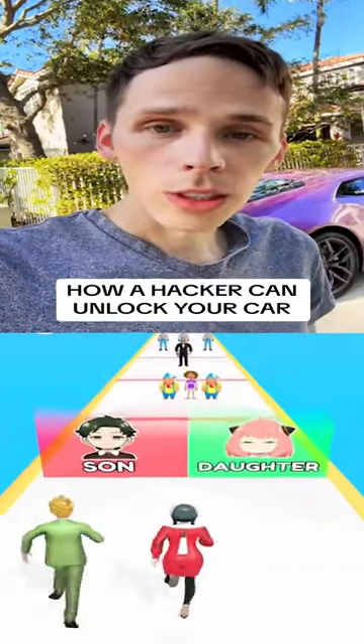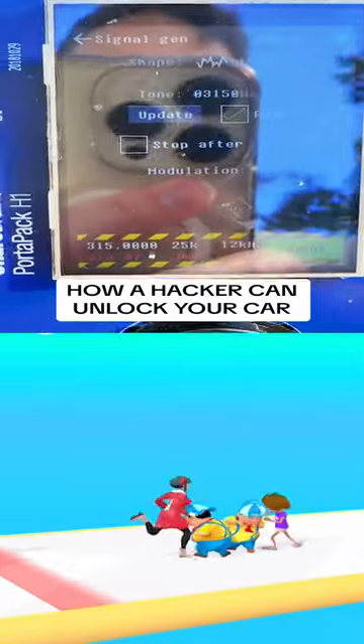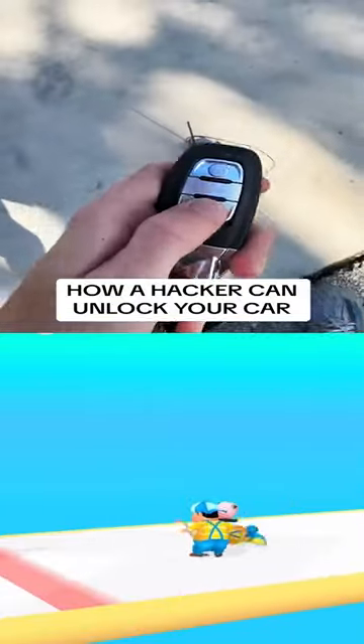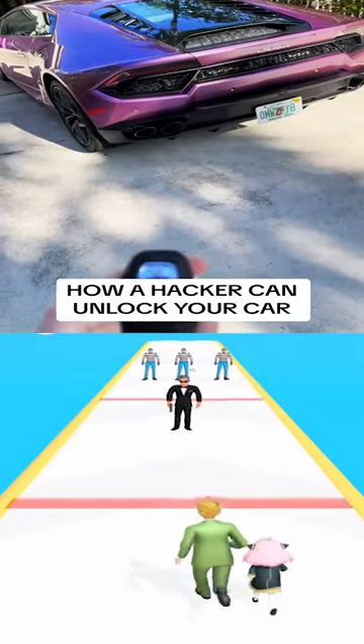This is how a hacker can unlock the doors of your car. I set it at 315 megahertz. This is running now — 315 megahertz with noise. So if I click the unlock button, nothing happens. Lock button, nothing happens.